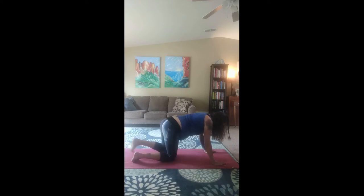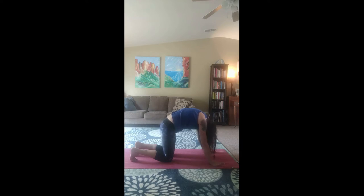Come back to center. Let's do some cat-cows. Inhale for cat, rounding our back, tucking our chin. Exhale, chin and tail go up for cow. Inhale for cat. And exhale for cow. Inhale for cat. Exhale for cow.